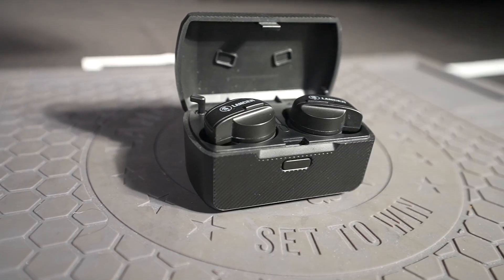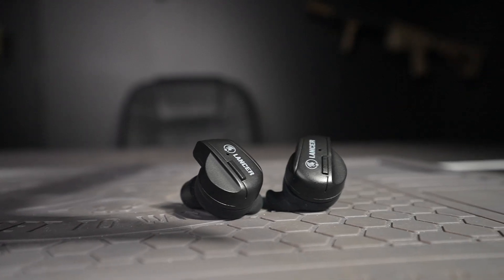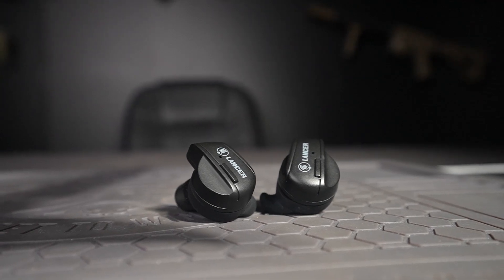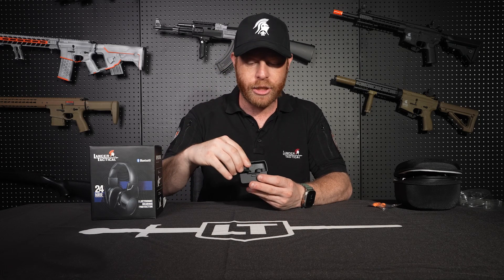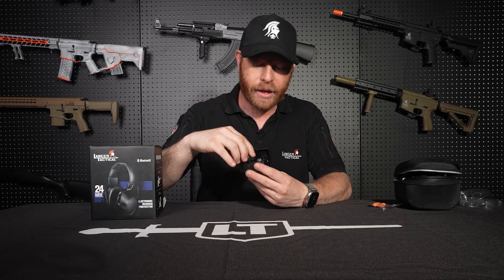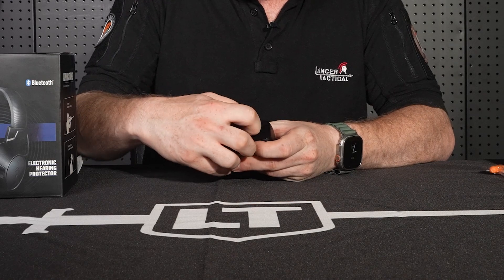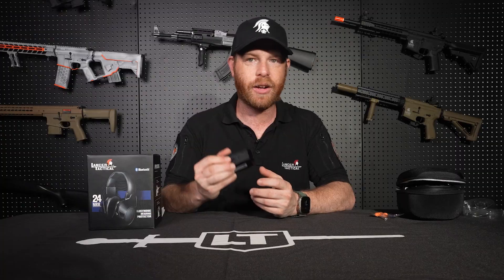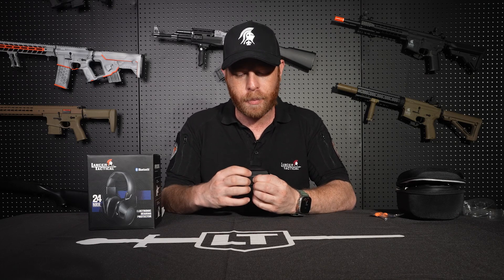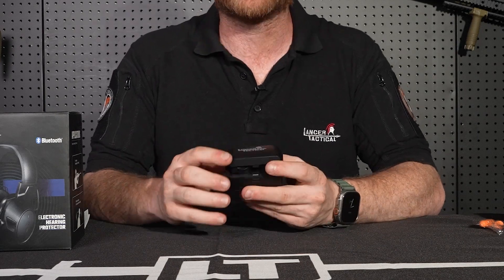If you don't want over-ear headphones, we also have a new in-ear option — the Lancer Tactical in-ear ear protection. These go into your ear, one in each ear, and are rechargeable through the case. On the back of the case there's a rubber tab you pull open to reveal a USB-C port for charging. Pop open the case, press the button in the middle, and it will show you how charged they are.